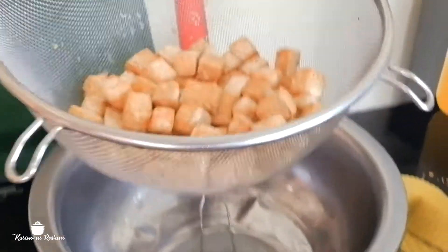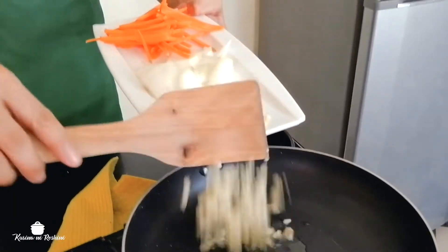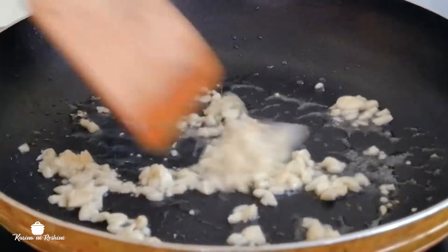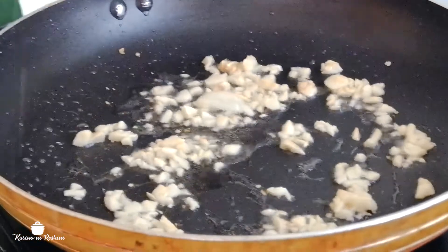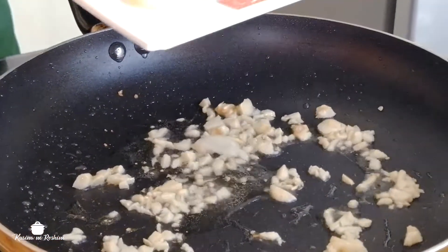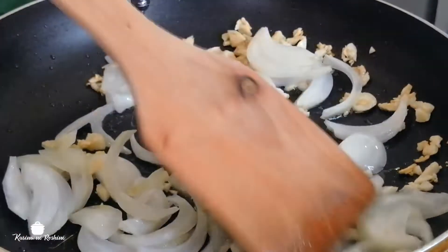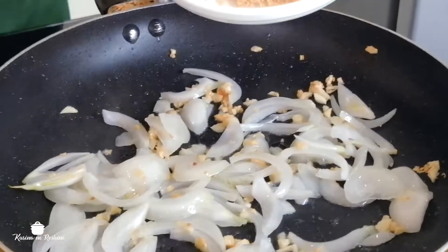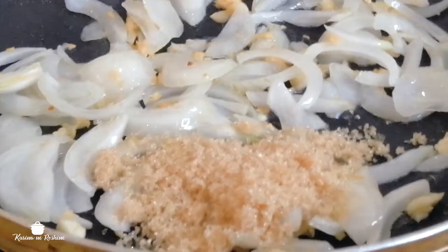The tofu looks so yummy! After frying the tofu, we need to sauté — we're making the sauce. About four cloves of garlic, smells good. More garlic, more yummy! And of course our onion — one onion is enough. Optional, if you want one onion or two onions, it's okay. Then the sugar — we need to make it caramelized, just a little bit, one and a half tablespoons.